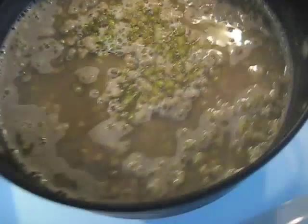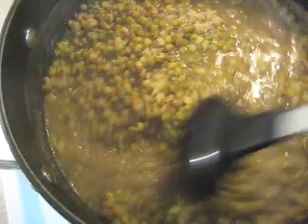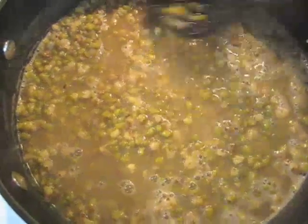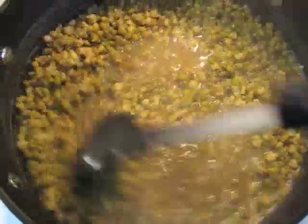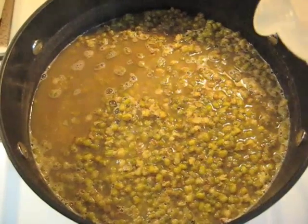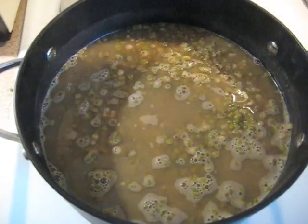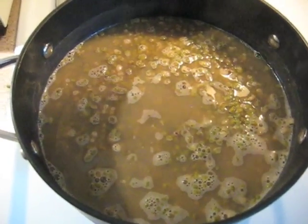Let's check on the mung beans. I don't know if I put enough water, but this thing has about 10 more minutes to go. It looks like they're getting thick and there's some water there — I hope it doesn't run out and cause it to burn, because we don't want burned mung beans. So I'm going to add some water and cover these mung beans. I'd rather drain water than have it be too dry.